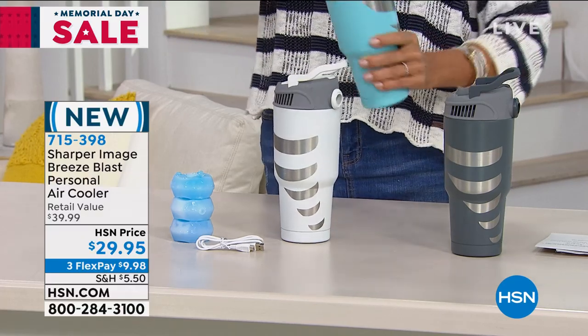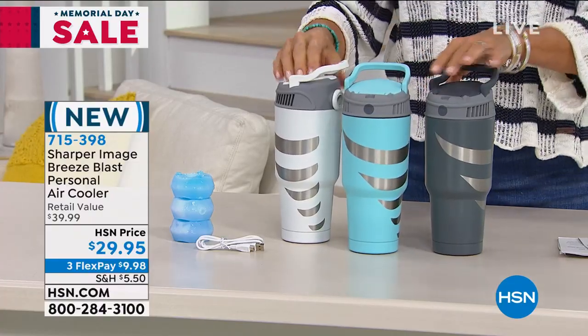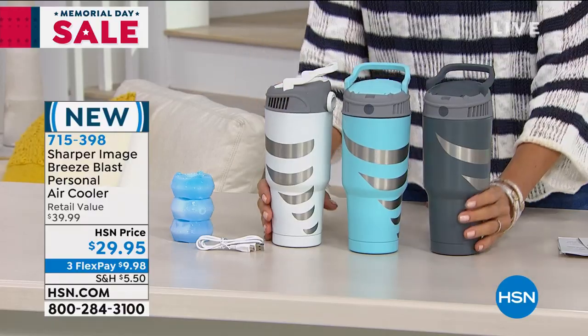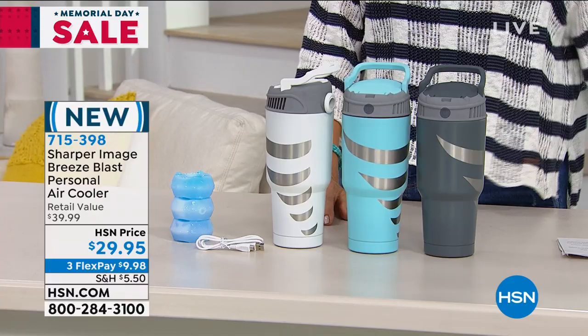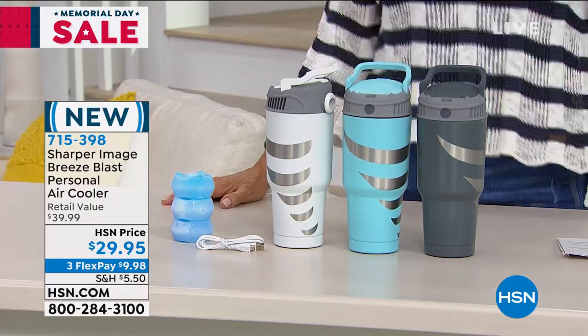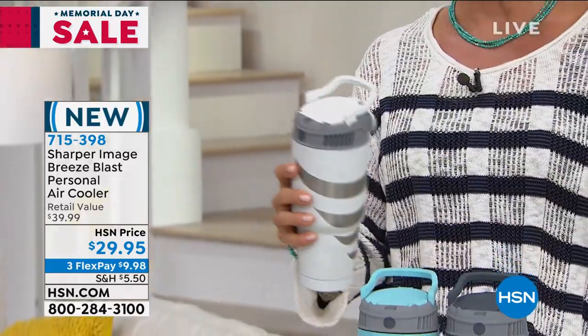From Sharper Image — we're so happy to have this here. We've got it in bright blue, gray, and white. Golfers, boaters, fishermen when you're outdoors — if you're on the treadmill, you touch this button and this cool breeze is what you get to help cool you down.